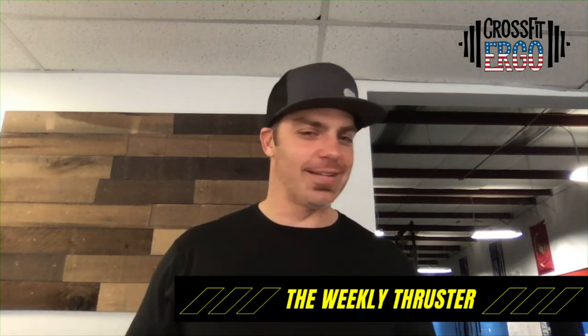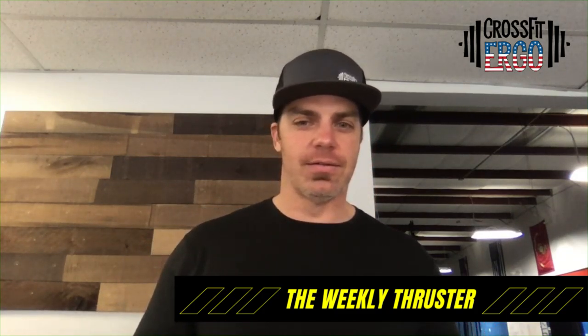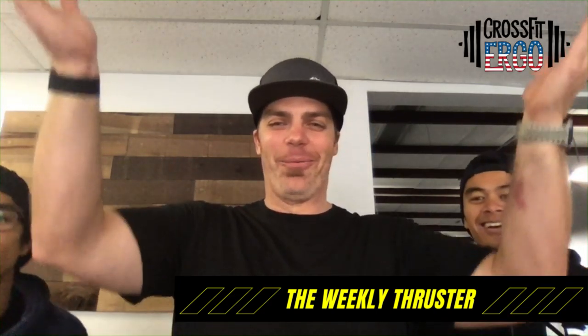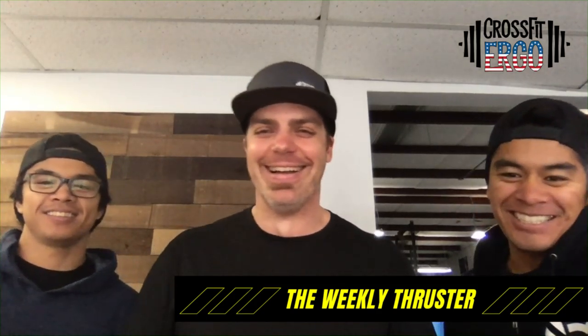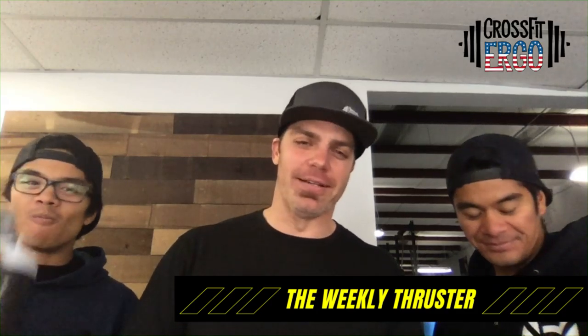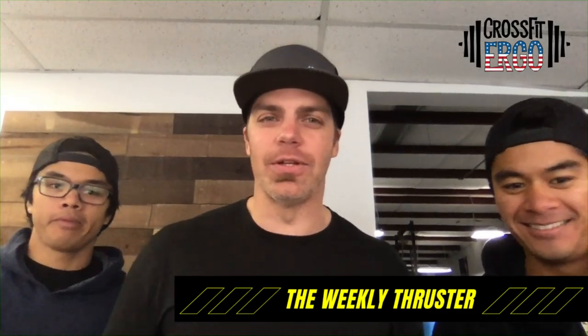We're live! Welcome to the Weekly Thruster — that was an awkward start, but I promise we'll get better. Hello, world of the internet!